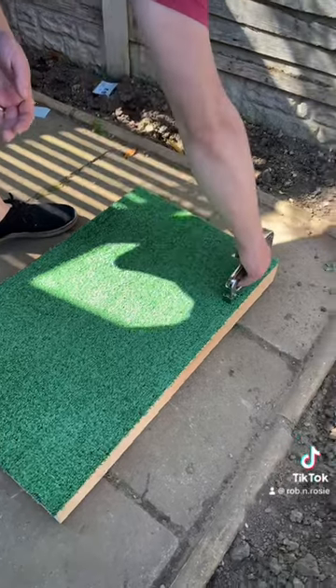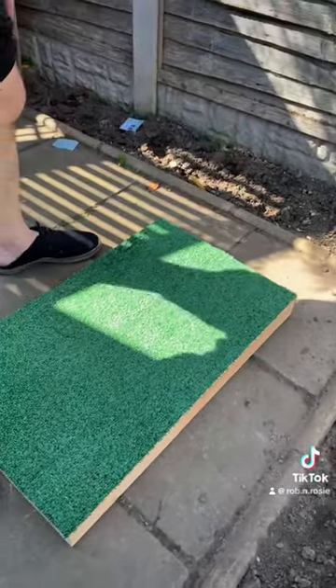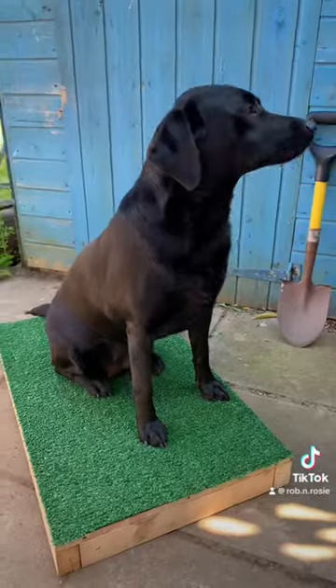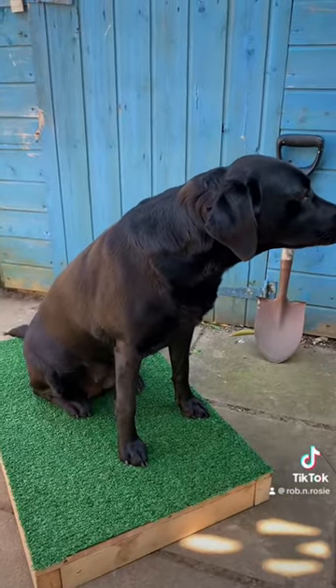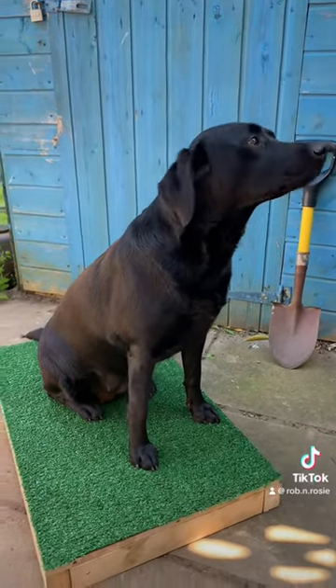I'm just stapling the piece into position. I'm not bothering to stretch it because the mat is just big enough to get two of these out of. And here it is, the finished product. Here's Rosie testing it. Have a go at making them — they're not expensive to do and it's quite a fun job as well.